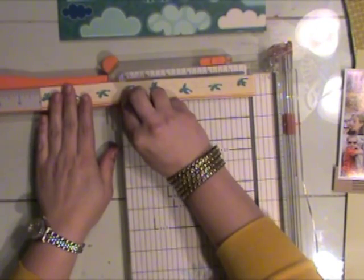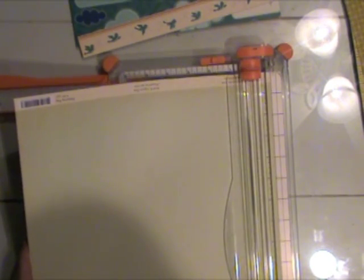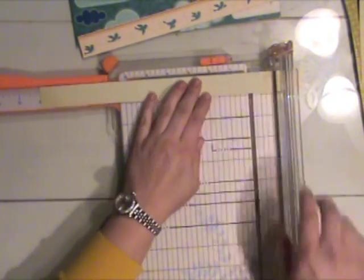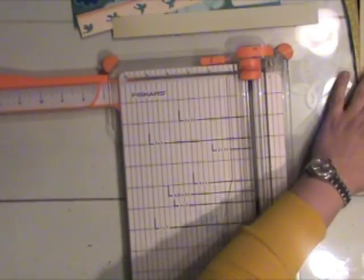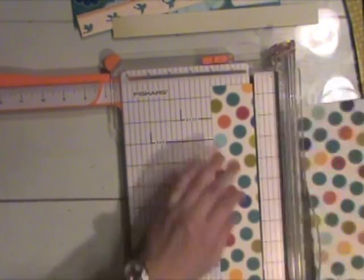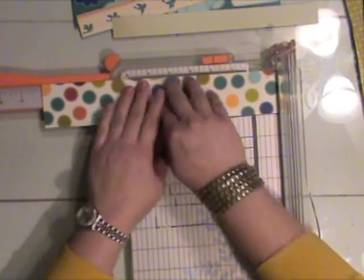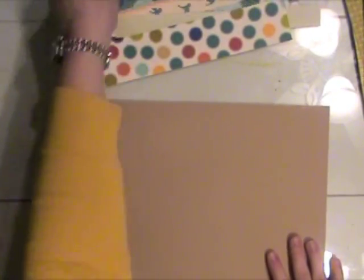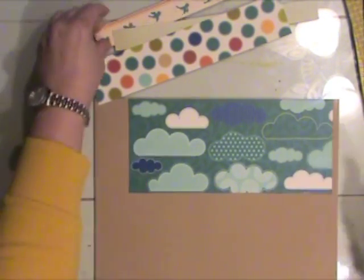I didn't want to cut right through the center of any birds, so I cut just a little bit off each end. Now I'm going to cut a strip from this October Afternoon paper — it's a very faint blue and cream colored herringbone design that's hard to see in the video; hopefully it will show up better in the photos. I'm going to cut about a 2 by 10 inch strip from the polka dots. Now I have most of my elements ready and can start playing with the paper strips.